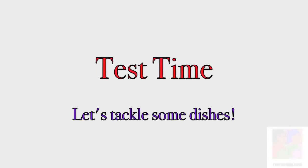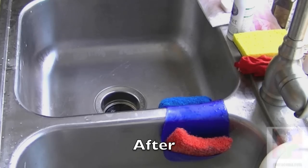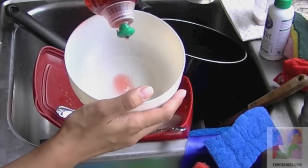Test time! Let's tackle some dishes! So before tackling my dishes, I take my soap and put that into a bowl.